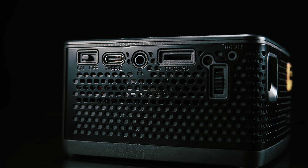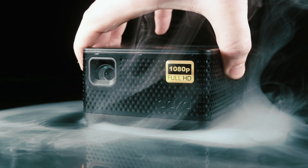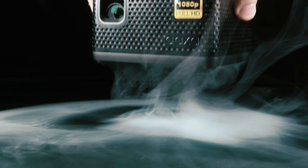On the left side, we have our Type-C, auxiliary, microSD card for video playback, and our focus and power toggles. On the back, we have a USB for media playback as well, and even a full-size HDMI port, so you certainly have a whole range of versatility with this guy.